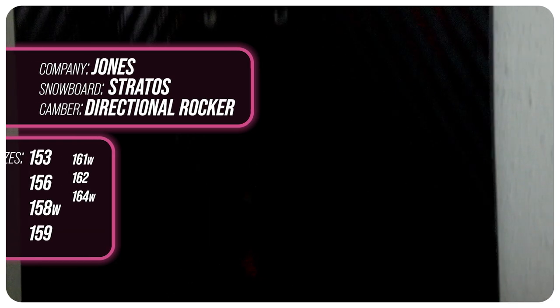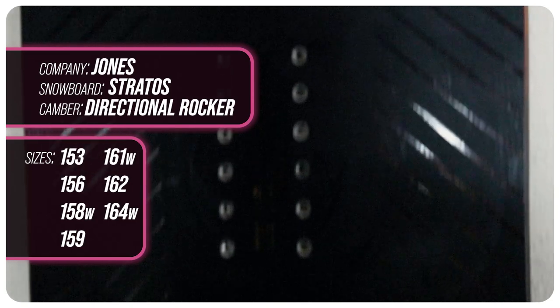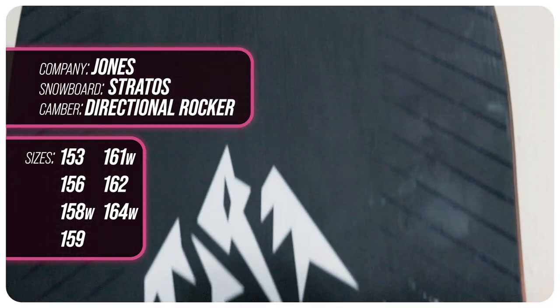This board is available in 153, 156, 158 wide, 159, 161 wide, 162, and 164 wide.